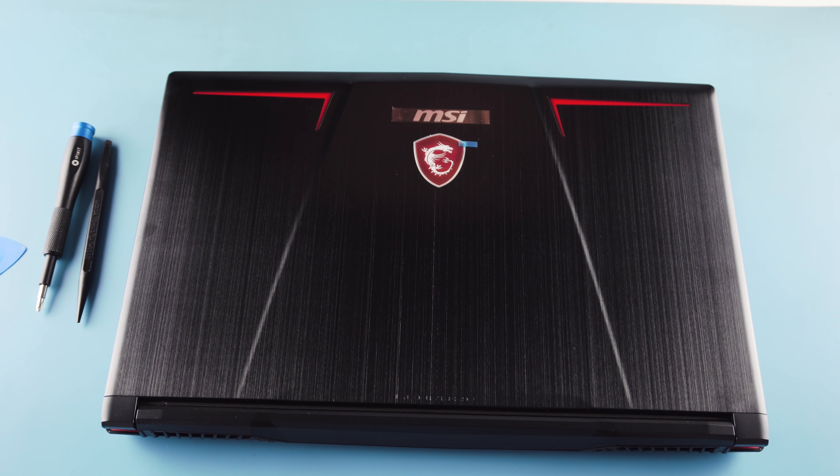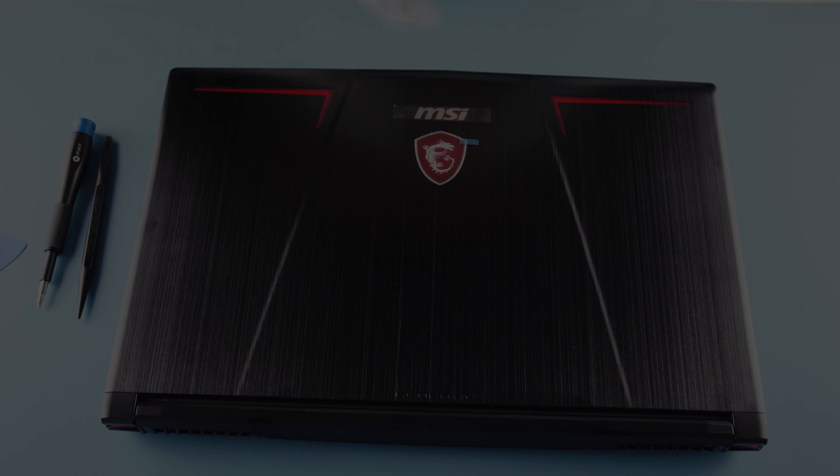This is the MSI GP63 Leopard 8RE — and that's it. That's the whole thing. Voila.